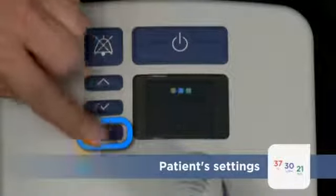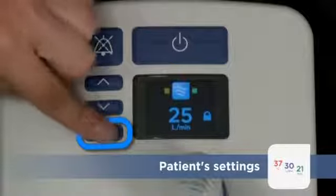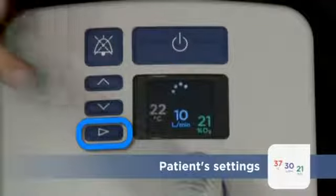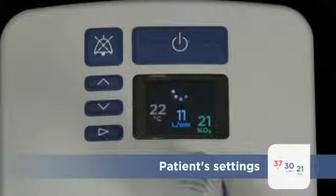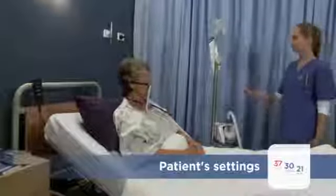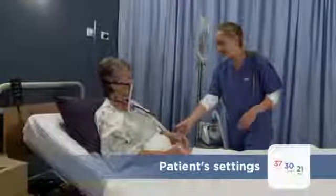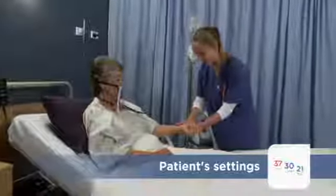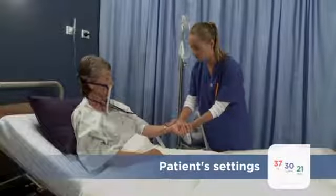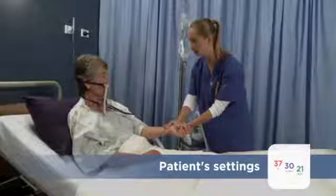To make an adjustment, press the Mode button to cycle through the set point screens until you reach the desired option. For example, selecting the right dew point temperature will provide more comfortable and effective treatment for your patient. A dew point close to body temperature at 37 degrees Celsius is recommended, though you may reduce the dew point temperature if the patient complains that the gas is too warm.